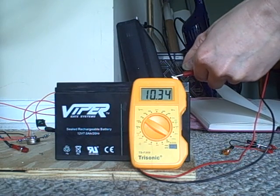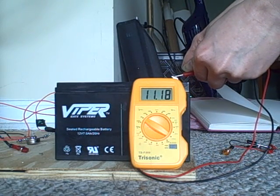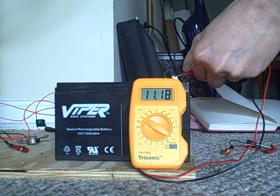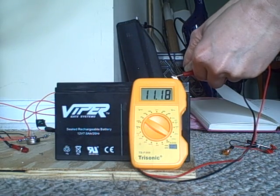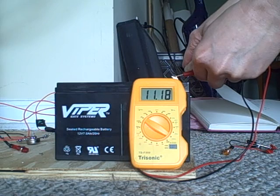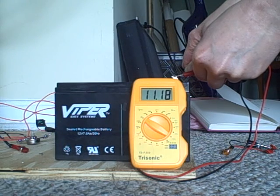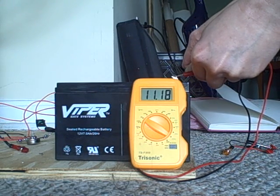The charging battery is now at 11.18, so it's going to continually go down probably for the next half an hour or so until it stabilizes. It's probably around 10.5, but mind you, we started at 8.35.